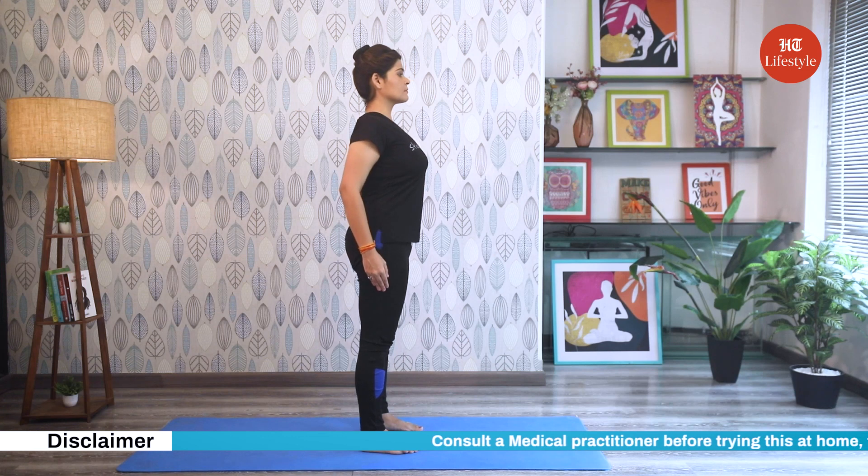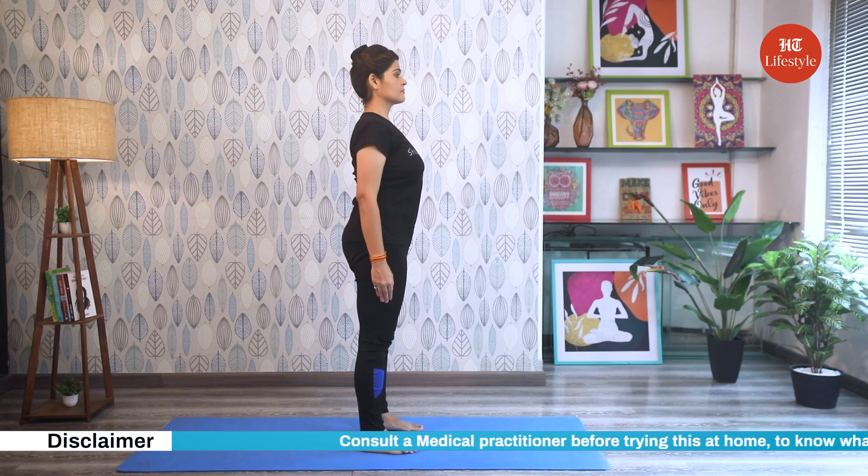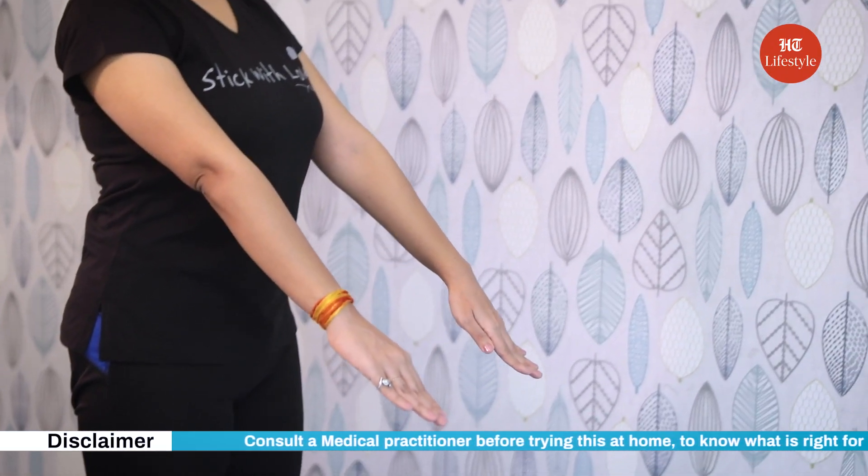However, avoid this pose if you're having lower back pain, knee injury, arthritis, ankle injury or sprain.